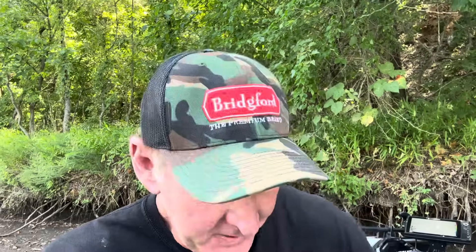Hey guys, welcome back to another edition of Intuitive Angling. Really appreciate you checking out today's video. Today we're going to be talking about if a chipped jig head makes any difference as far as the amount of bites you get, or if it affects where fish do or don't bite.